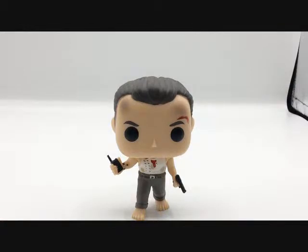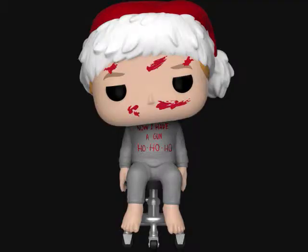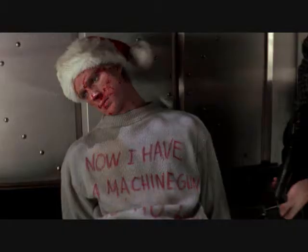John McClane is a great little pop. He's the first one in the Die Hard series. They did have Al, and Hans and even Tony Veresky — even though his shirt says 'now I have a gun, ho ho ho,' and it should say 'now I have a machine gun.' I guess the word 'machine' was too much to print onto that little space, but they tried.